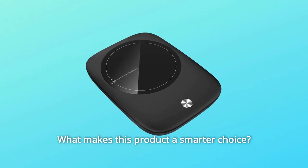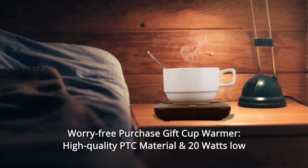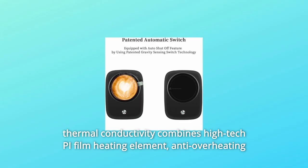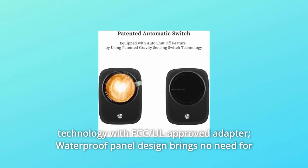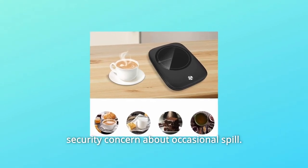What makes this product a smarter choice? Number 1: Worry-Free Purchase. This cup warmer features high-quality PTC material and 20W low power for quick heating and highly stable performance, thanks to excellent thermal conductivity combined with a high-tech PI film heating element, anti-overheating technology, FCC and UL-approved adapter, and a waterproof panel design — no security concern about occasional spills.